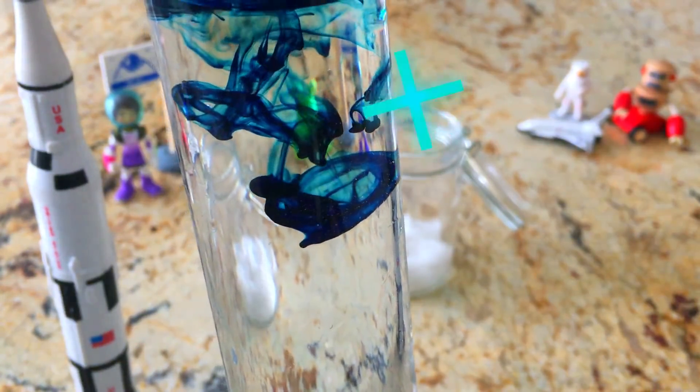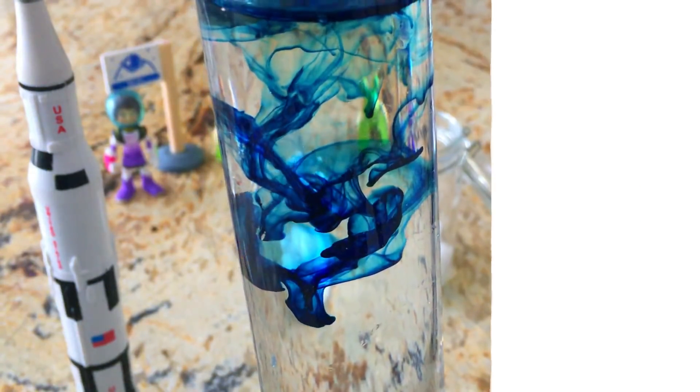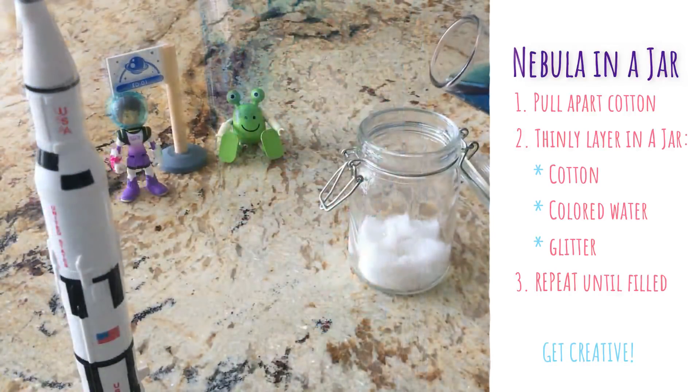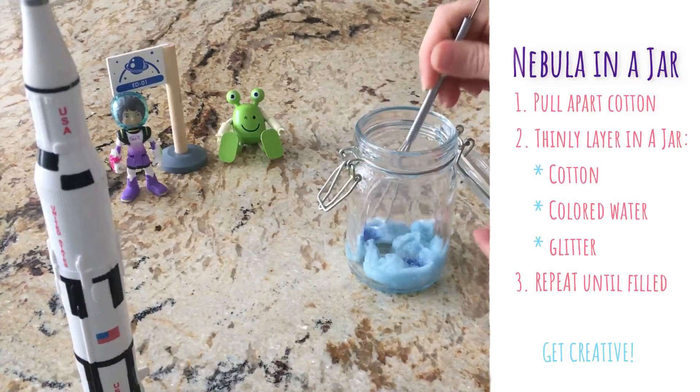As with any experiment, use safety glasses and have an adult help you. The nebula in a jar is so easy — just pull apart a lot of cotton and layer the cotton, colored water, glitter, and repeat until you've filled a jar of your choice.